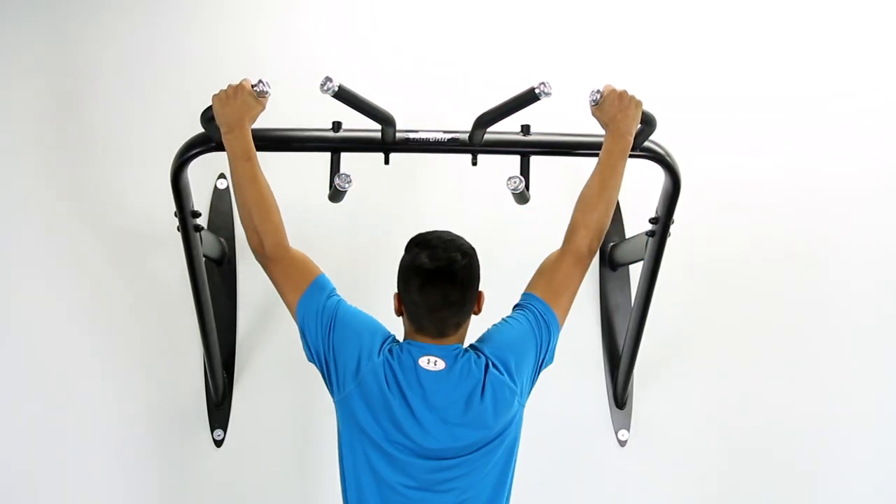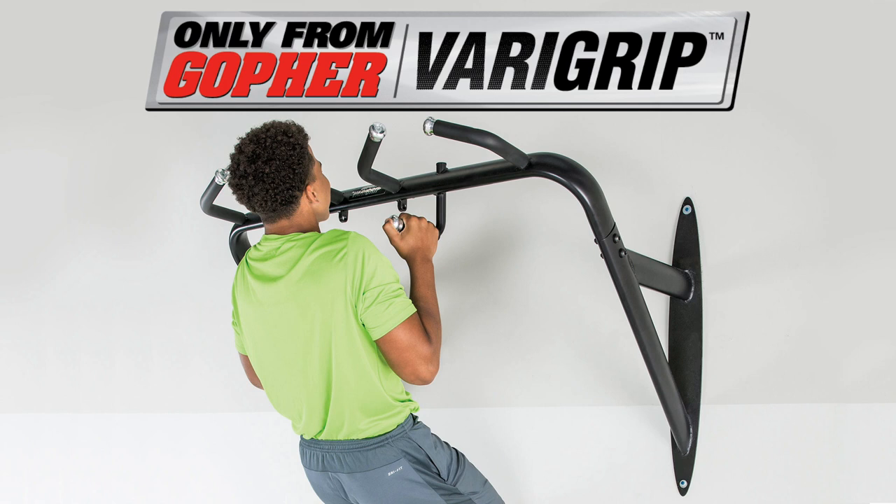Vary your grip to vary your pull-up bar training exercises. Veragrip Pull-up Bar. Only from Gopher.